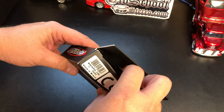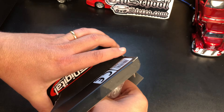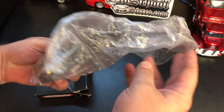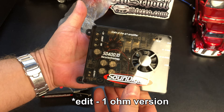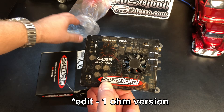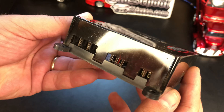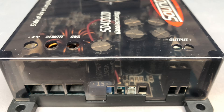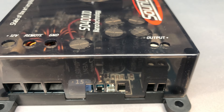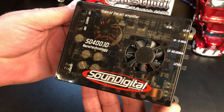What's up guys, BDWiz here again. Today we're looking at another mini amp — this is actually a nano class D amp from a company called Sound Digital out of Brazil. This is the SD 400.1D, the two-ohm version. You can see this really cool case here; on one end we have the connections for the power, remote, and ground, and also the speaker outputs. The case is clear so you can see all the components inside.